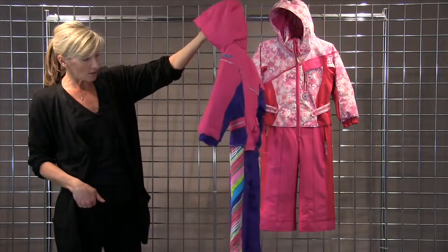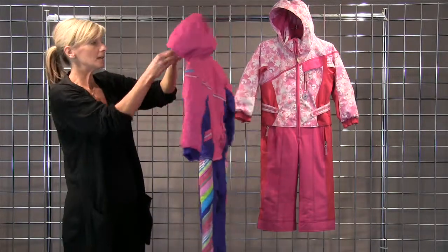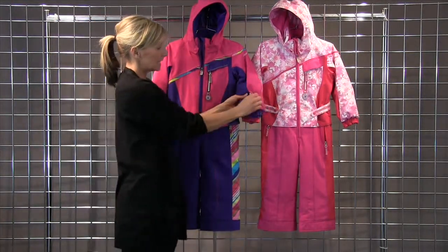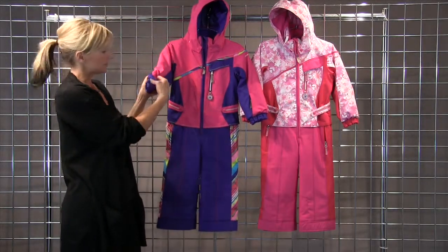I love all the details they've brought to this suit. It has a removable hood, great interior pockets, and it even has a pocket on the sleeve. It features their iGrow system, which is so amazing.